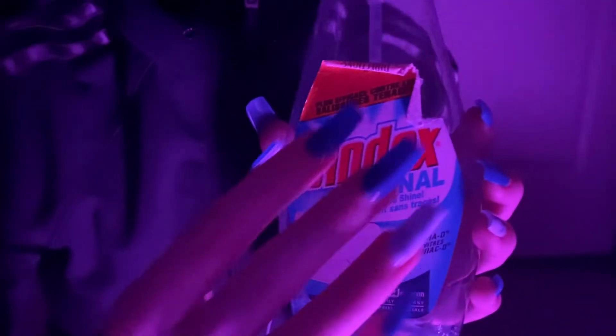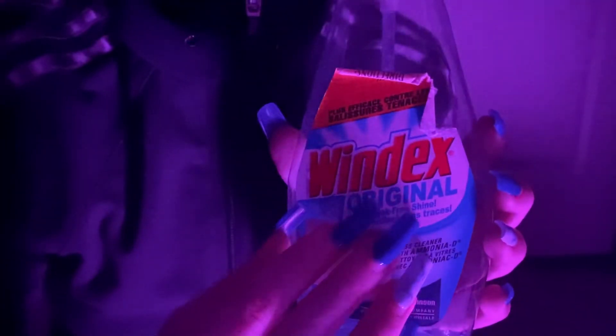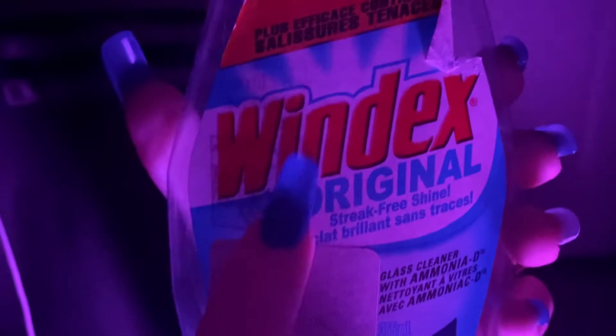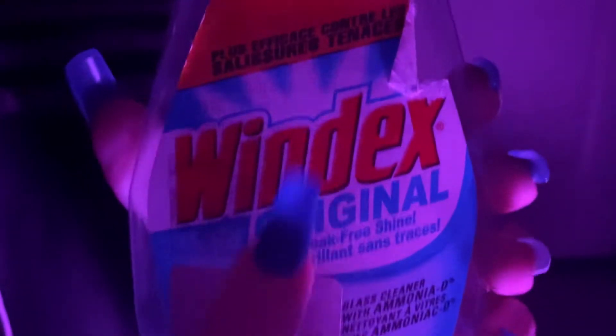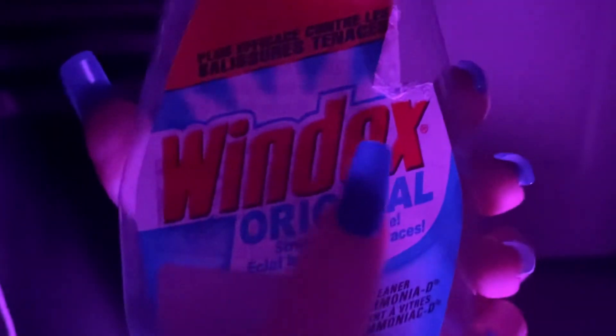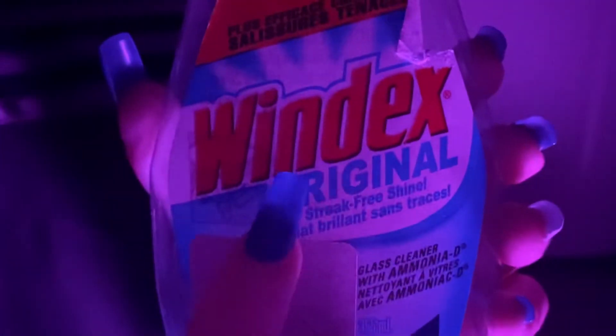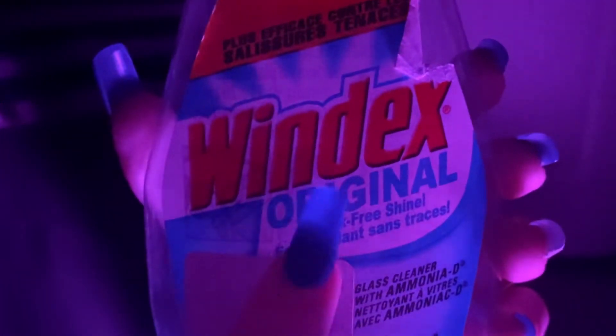I have another cleaning supply. This is Windex. Original.